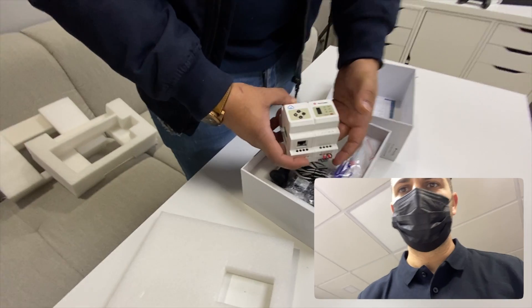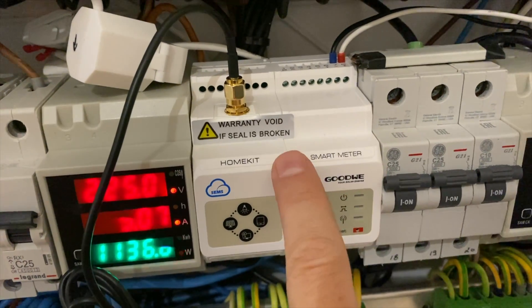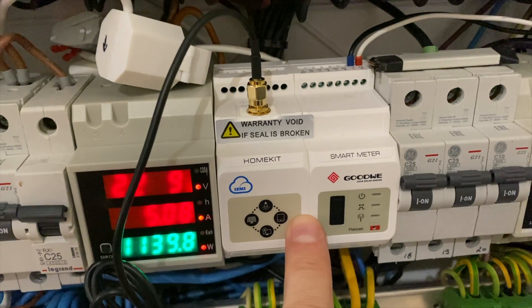I also have the Goodwee smart meter installed at home, but I'll share that on a separate video since it's an extra add-on that can actually be used with other brands of inverters and micro inverters too. The systems I have are: two Solax inverters, an AP Systems micro inverter on the roof, and the Goodwee right here — and today we're focused on the Goodwee.